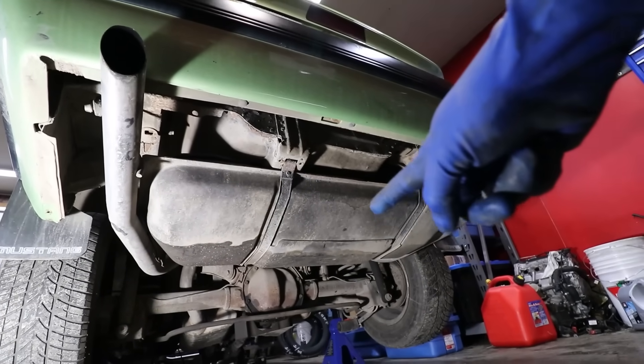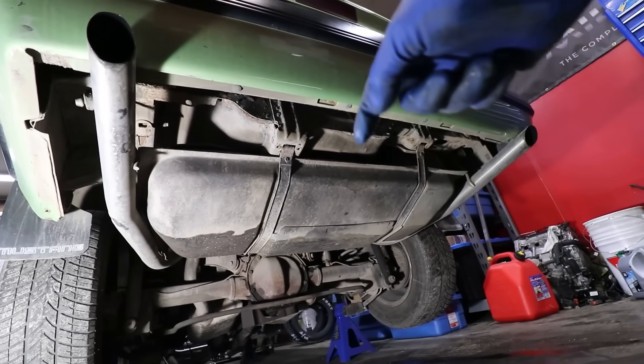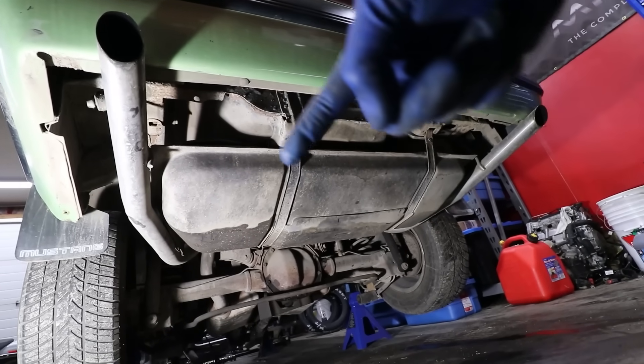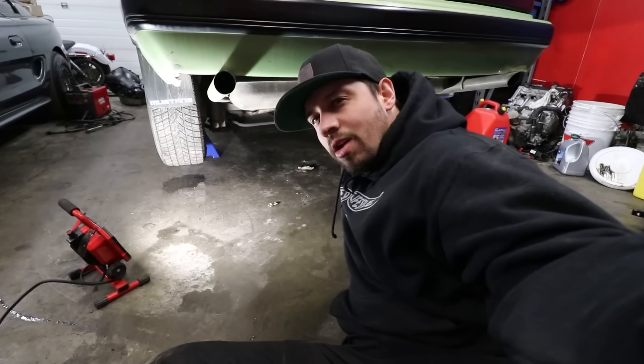Now that we're under here, you can see that we've got to get rid of this tank because we have to sump it for our external pumps. We have to get rid of the exhaust on the side here. We also have to get rid of the rear end and the torque box. We do got a lot of junk in the trunk we got to take out.